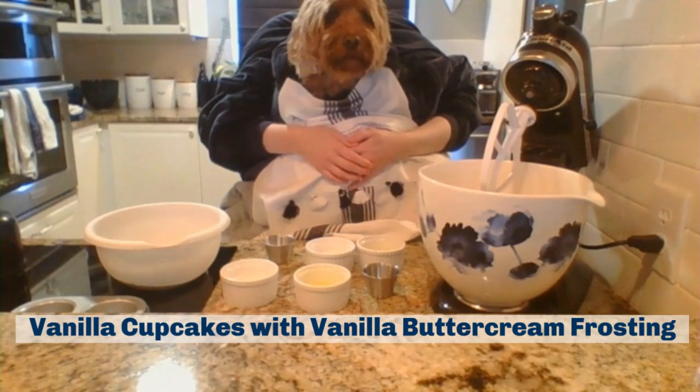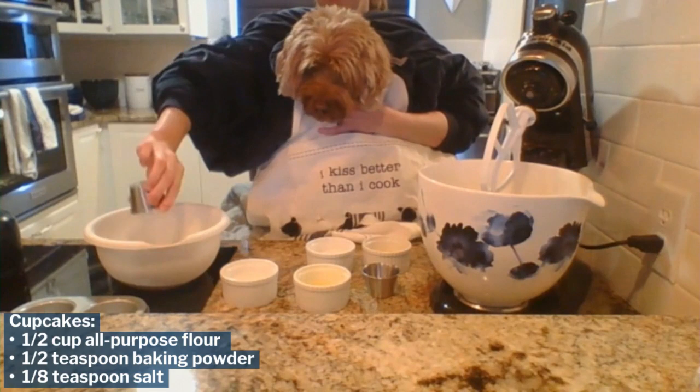Hello everyone! My name is Walter. Welcome to this edition of How to Make Cupcakes.